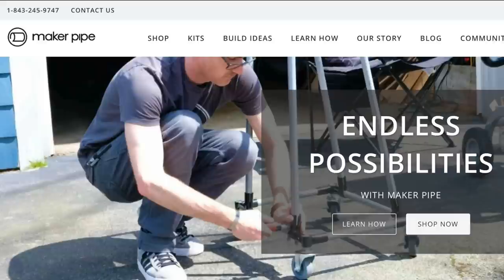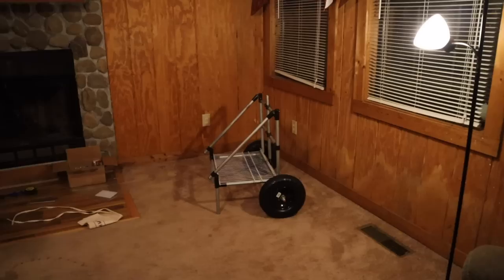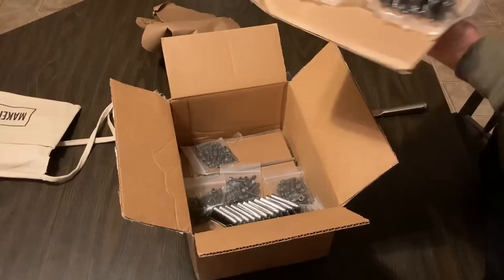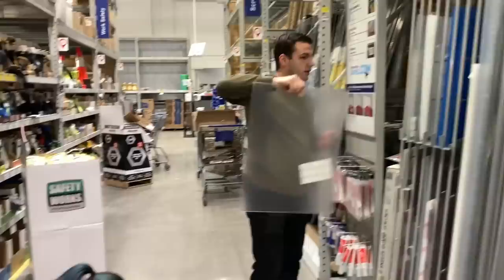Before we jump into number four, I have an honorable mention: DIY disc golf carts. Building your own disc golf cart is going to save you a ton of money, and it is made super easy by Maker Pipe. Maker Pipe is an awesome company that helps people with DIY projects in all sorts of ways, but their main thing is connectors for EMT conduit piping, which is super cheap — you can buy it at your local hardware store.